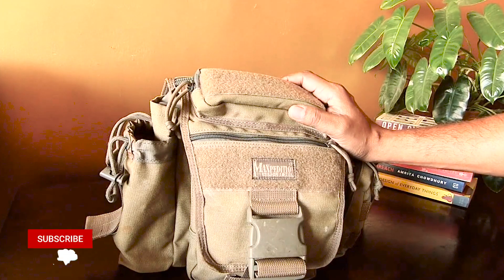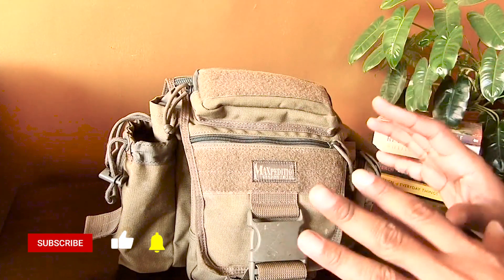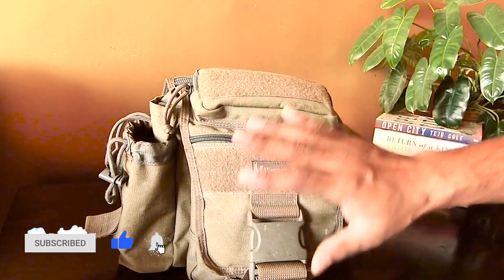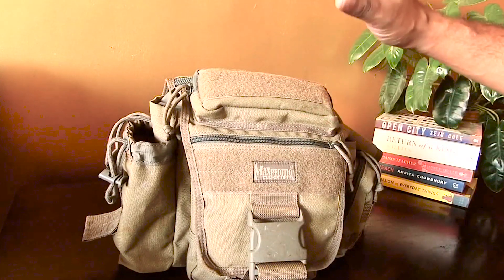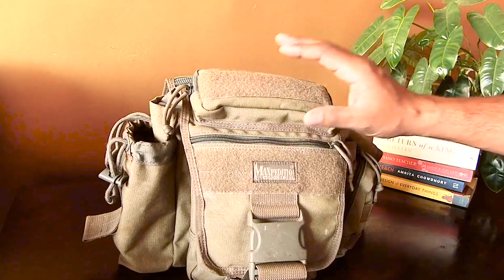The most important thing to know about this bag is that it has multiple spaces to carry things. I'm going to quickly give you an overview of the spaces and what you can carry in each of them.